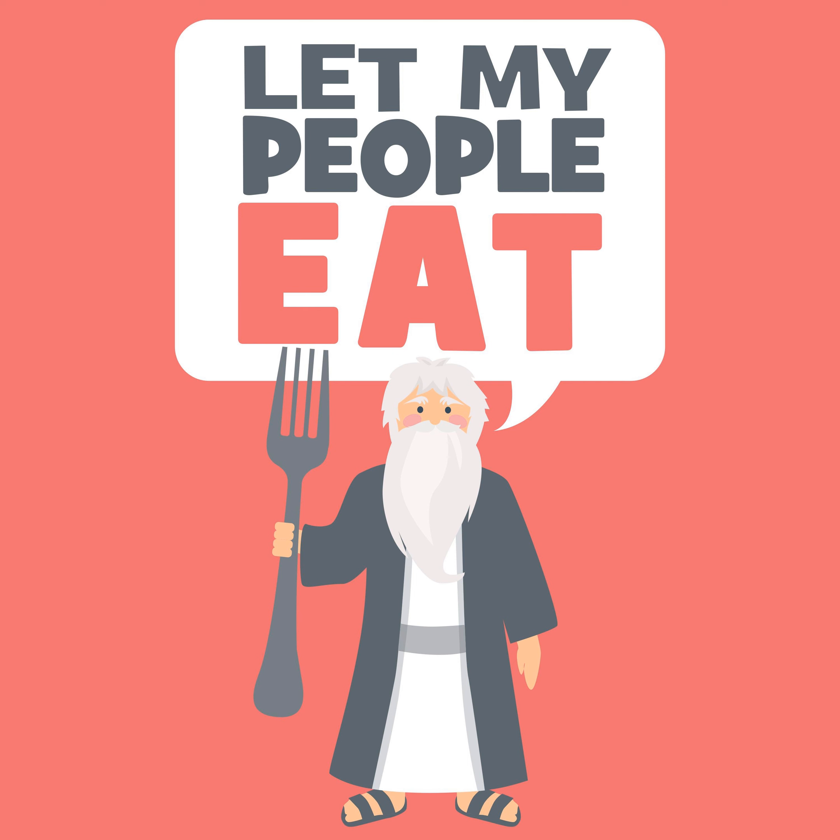We have to look at the principle of Batel B'shishim. When a substance is less than one-sixtieth of the total volume of the food, it is nullified and the food remains kosher, despite the accidental addition of one-sixtieth or less in volume of non-kosher restricted food. Since this proportion makes the non-kosher food's taste negligible. Please note that the halachas about Batel B'shishim are very complicated and a rabbi needs to be consulted in these situations.